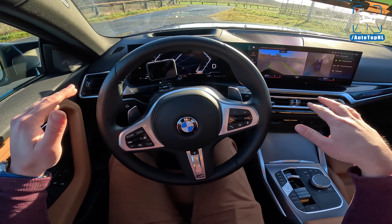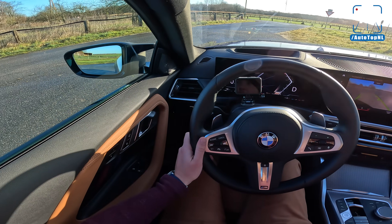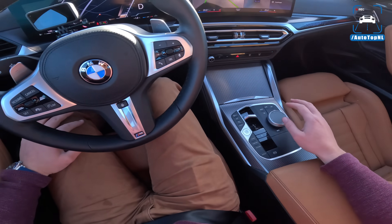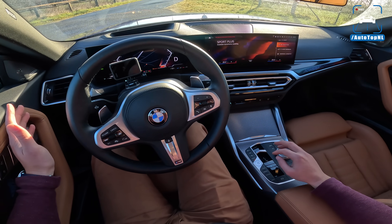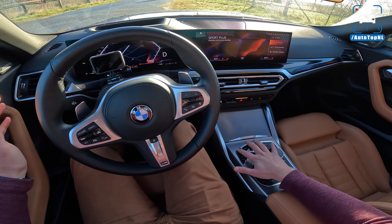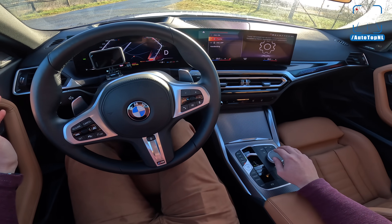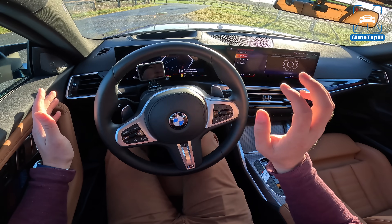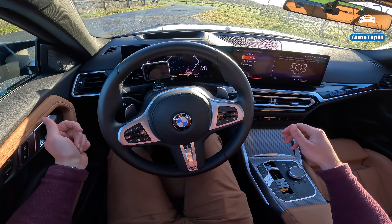Let's get driving. It's really cold out today — it's one degree Celsius, half an hour ago it was minus two, so it's super slippery, which is a lot of fun with a rear-wheel drive car. It is a Saturday morning so everyone is still in bed. We're going to use Sport Plus and Sport traction mode, with manual mode for the gearbox.